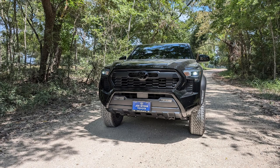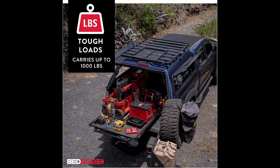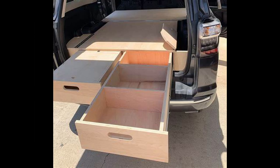Now that we have a new truck payment, we decided not to purchase one of those more elaborate systems such as the deck system, slide outs, prefabricated metal systems, or even customized drawer systems made from wood, due to my lack of carpentry skills and proper tools.